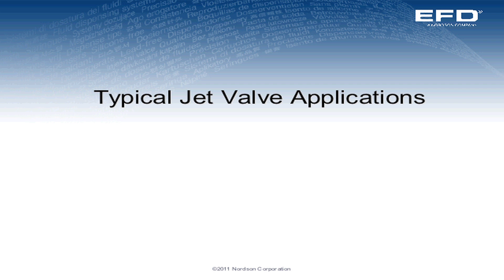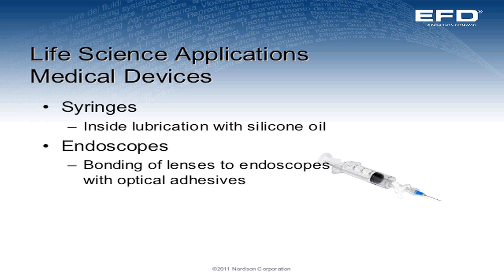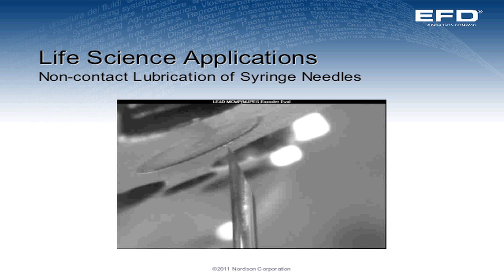Now we get into some typical jet valve applications, and this is where your imagination can go wild, because the jet valve will jet a dot, we can do stripes, and it's really limited to the imagination of the user. I want to show you several applications: a needle bonding application where we jet a dot of UV material to bond the needle cannula into a hub; lubricating the insides of syringes; bonding lenses to endoscopes. In this application, if you blink you miss it — we're injecting silicone oil onto the end of a cannula.